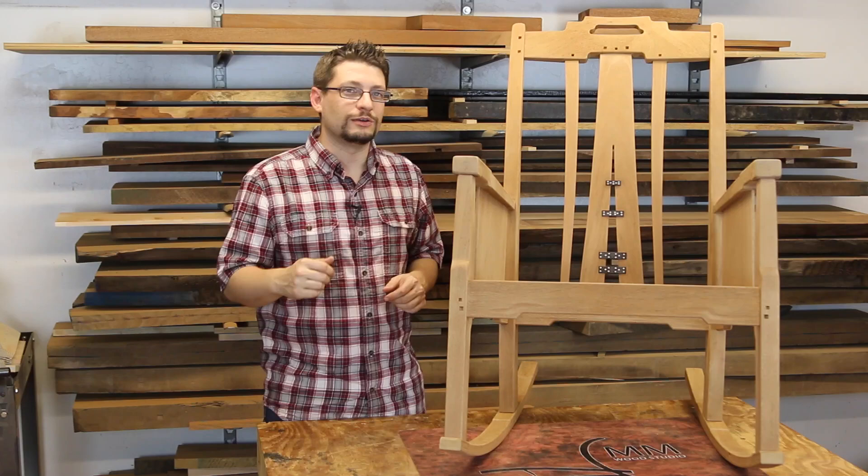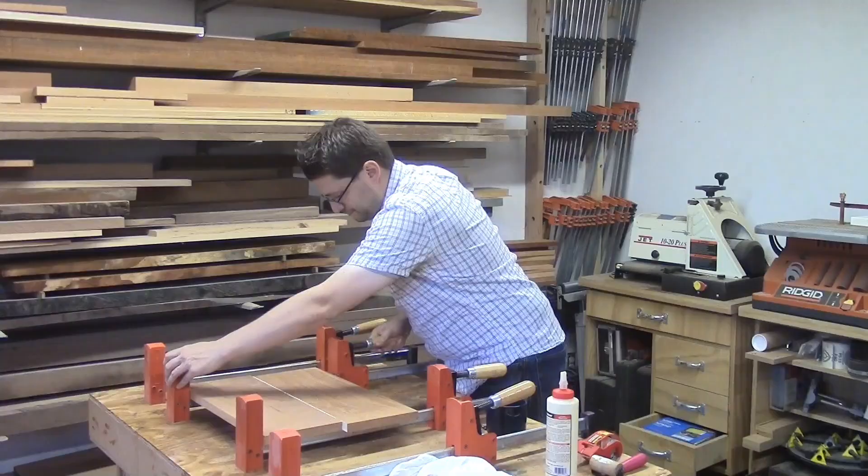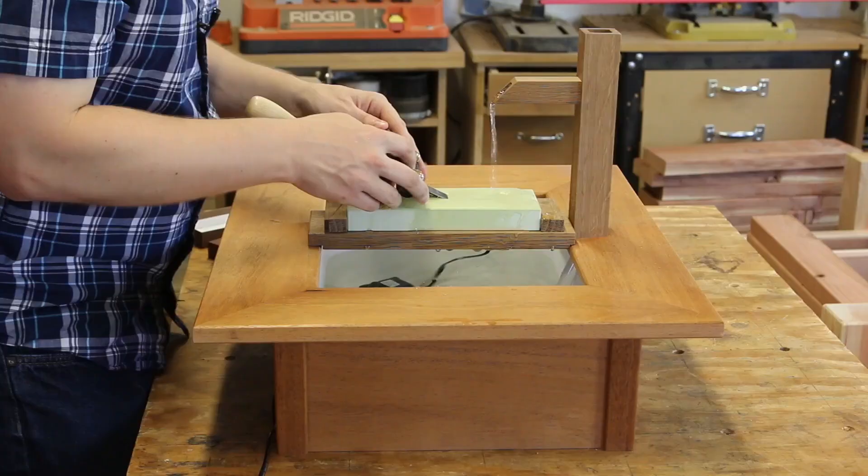Matthew Morris, MMWood Studio. Today is Wednesday, August 5th, and it's time for another weekly shop update.